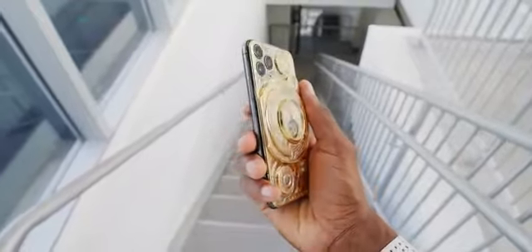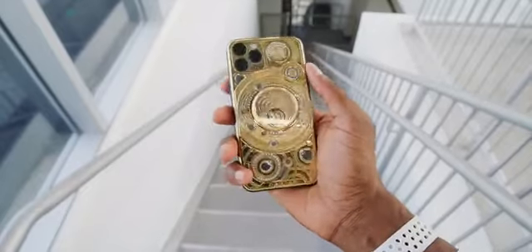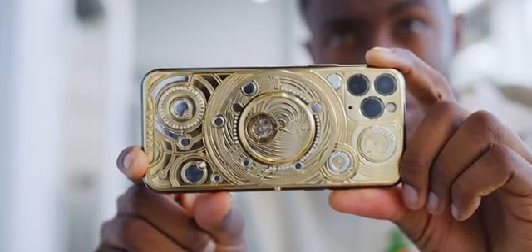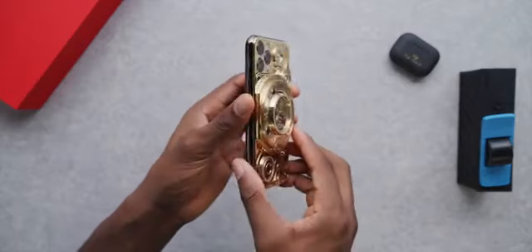It's heavy in the hand and thick too, which you can obviously see. There are tons of details to admire — the lines, the concentric circles, the engravings, the diamonds all over it. It is absolutely nuts. But it's all still connected to a regular iPhone 11 Pro, with a pre-installed low-res Caviar wallpaper and the region set to Russia.